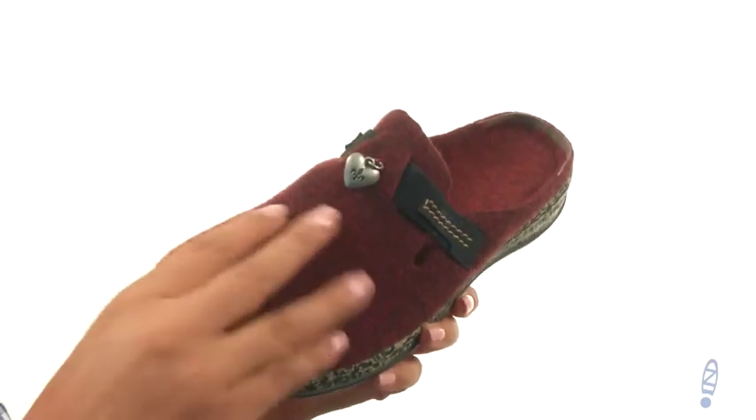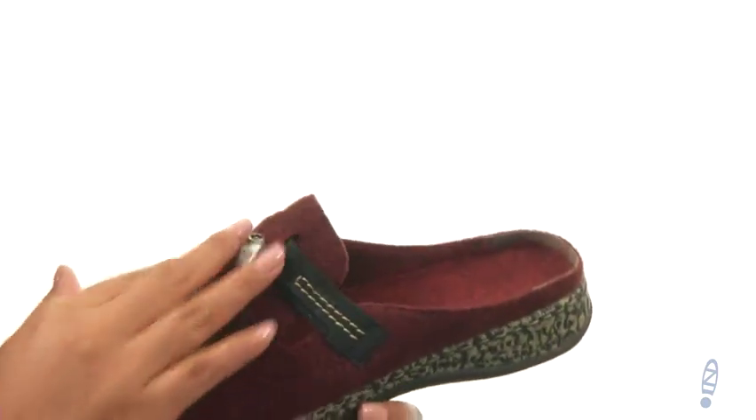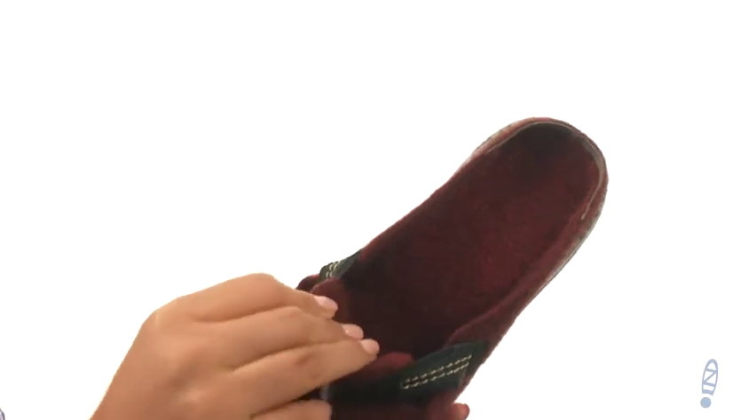These mules have a soft textile upper with goring around the opening for an easy slip-on construction. On the inside there's soft textile fleece lining for a great next-to-skin feel.